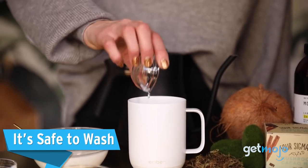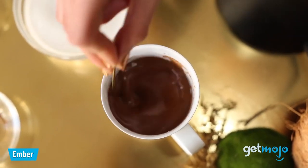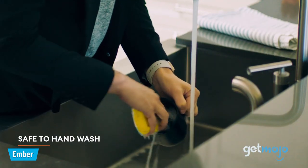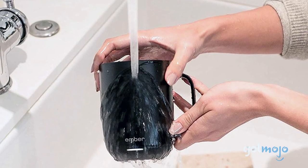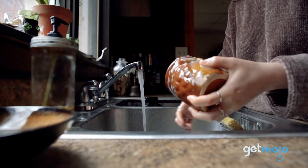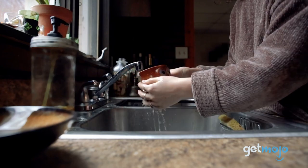It's safe to wash. All the talk of heating, app controls and smart connectivity might have made you a little nervous when it comes to water resistance with this mug. Well, you needn't worry because Ember says that the Smart Mug 2 is IPX7 rated, meaning it can be safely submerged in water up to about 3 feet deep, no problem. Ember does recommend however that you stick to hand washing and doesn't recommend putting the mug in the dishwasher.